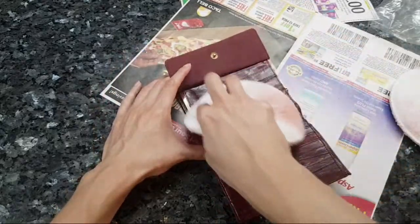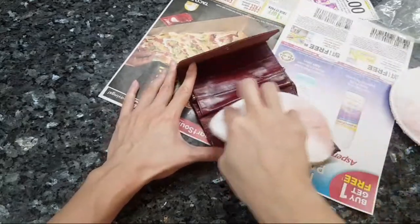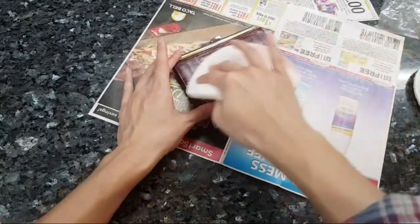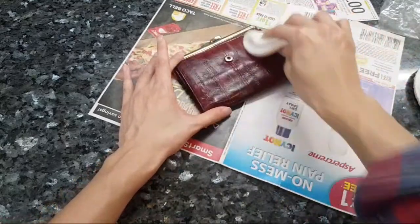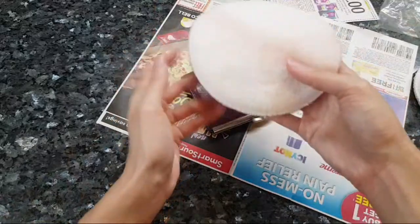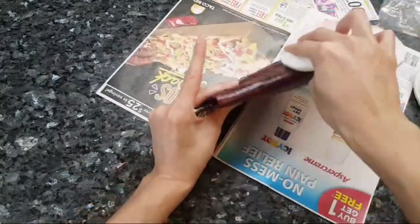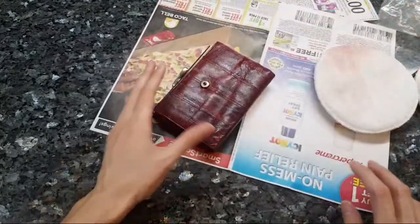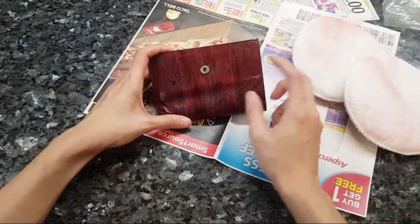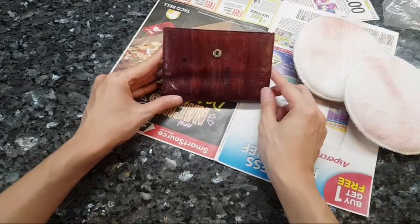You can see all the dye transfer coming out - a lot of dye is coming out. I feel like this is more dye than came out originally. Makes me wonder, was it super splotchy before? The color is coming off; it looks even more splotchy now.